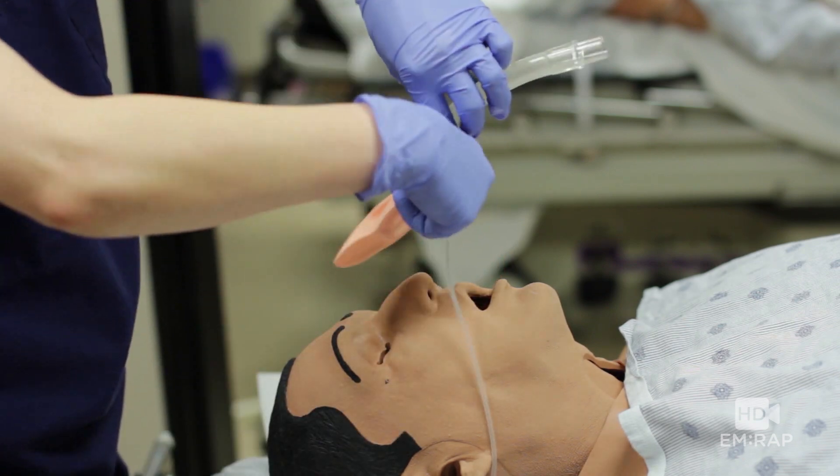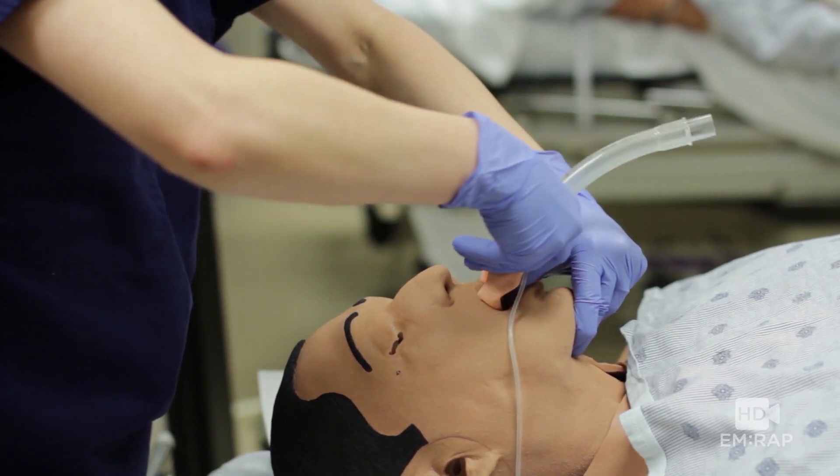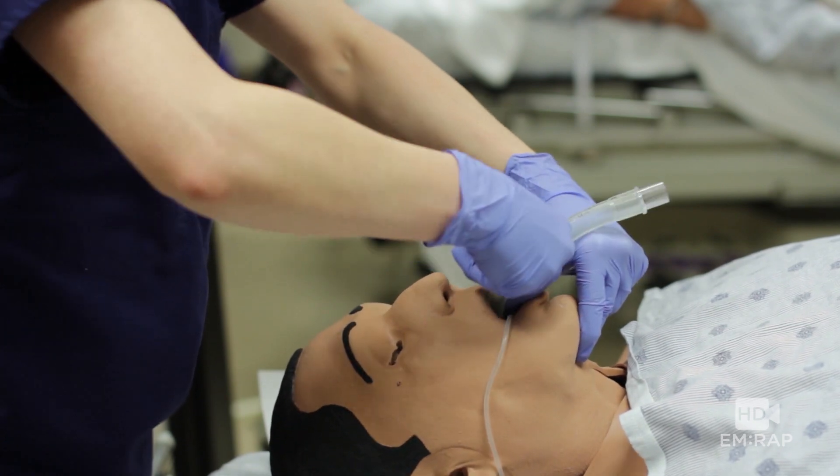For insertion, you're going to slide it first along the hard palate, then the soft palate, and advancing it into the hypopharynx.